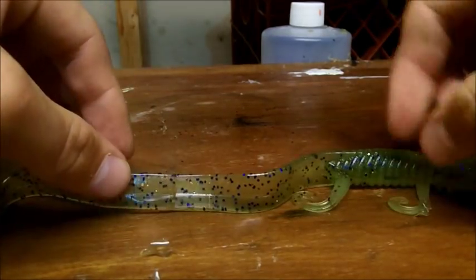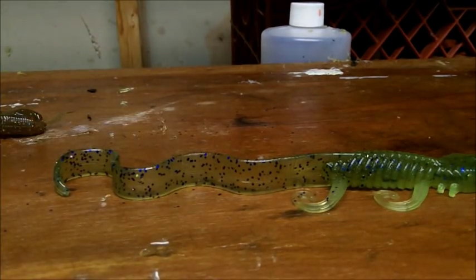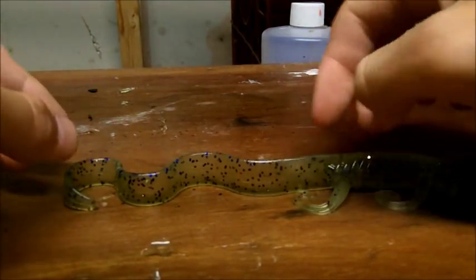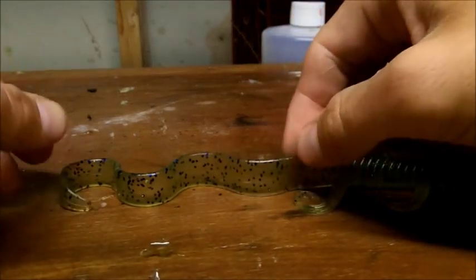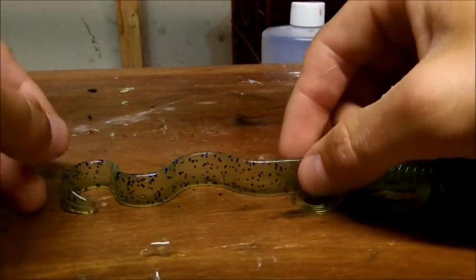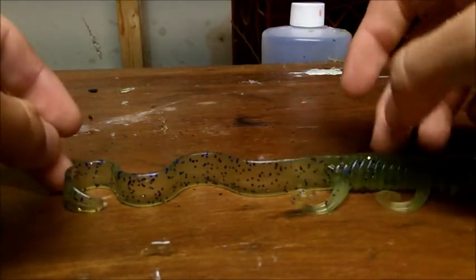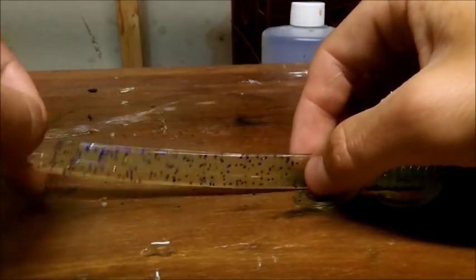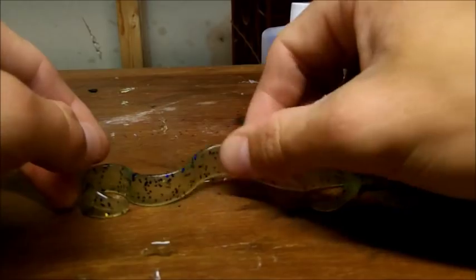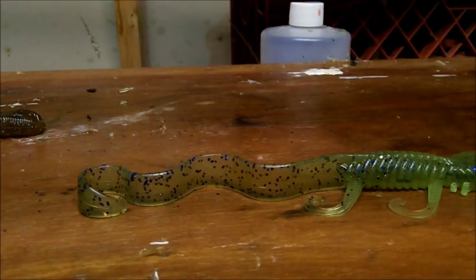I'm going to be honest: it doesn't have the same thumping paddle action as a zoom lizard when you burn it. This lizard is meant to be worked slower. You're not supposed to just burn it across the top. Thrown weightless, you can twitch it right on the surface to get the tail moving. With a weight on the bottom, a Carolina rig works great. That tail is different — it's not just a straight curl-tail action — and that's exactly what makes this bait innovative.